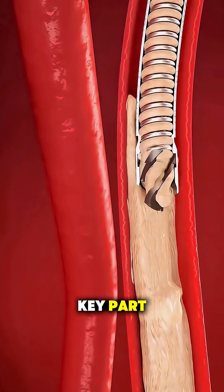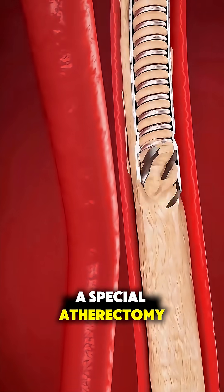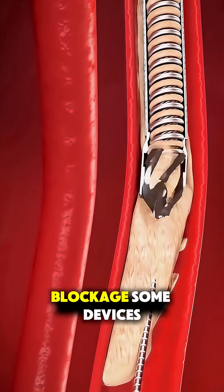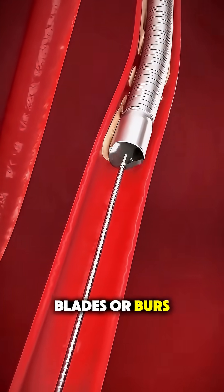Now comes the key part. A special atherectomy device is advanced through the catheter right to the blockage. Some devices have tiny rotating blades or burrs.